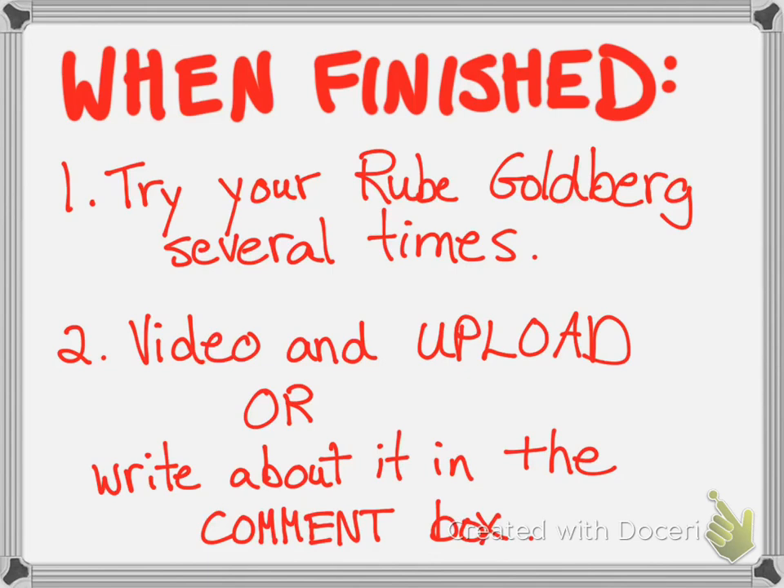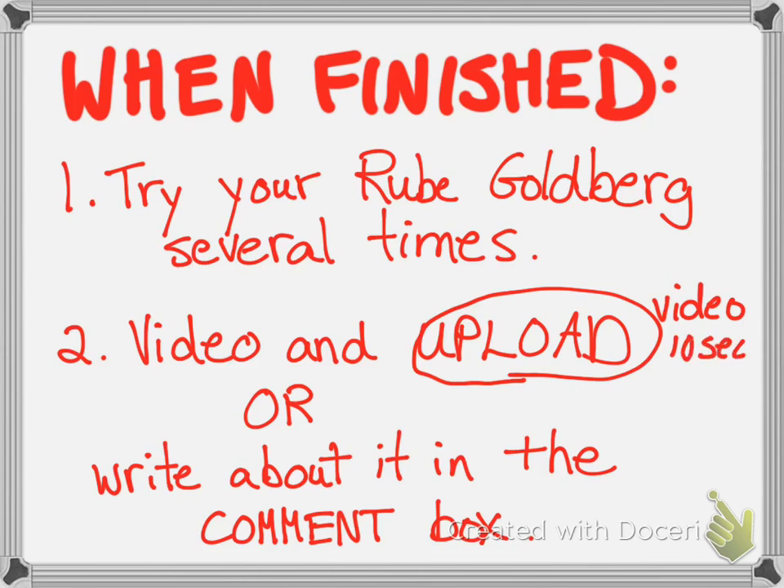When you're finished, try your Rube Goldberg several times to make sure it works. Once it's working well, take your phone or iPad and record a video. Go into FreshGrade, look at the extra activity where these instructions are, press the upload button, and it will give you the option to take video. The video cannot be more than three minutes long, but these should only be around 10 to 20 seconds. If you don't have that option and you're on a computer or laptop, write about it in the comment box — tell me what you did, whether it worked, and describe the items you used.